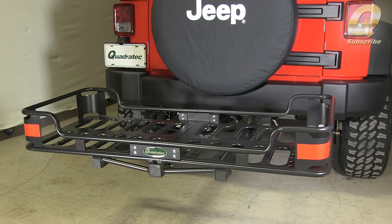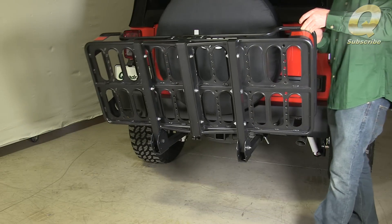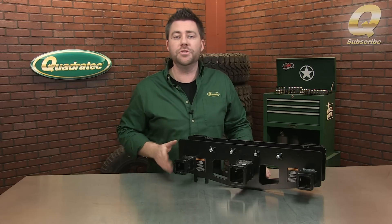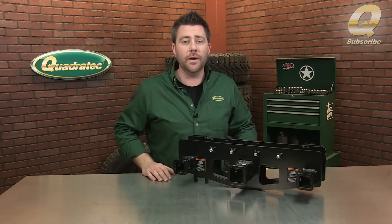The Versa Hitch cargo rack was specifically designed for the Wrangler and folds up and cradles the spare tire when not in use. The Versa Hitch bike rack was also optimized just for the Jeep Wrangler, and the dual ultra-stable arms clear the spare tire while still folding down for access to your cargo area.